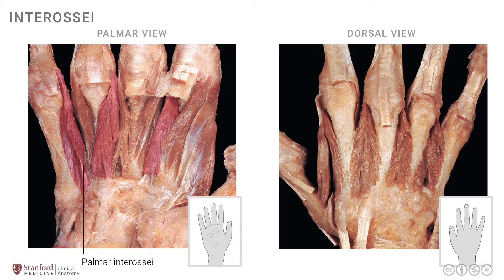The dorsal interossei can be very clearly seen in the dorsal view, though you can also see a little bit on the palmar side. To really see them well you need to look at the dorsal view as shown here. These are the dorsal interossei muscles one, two, three, and four. Note exactly where the attachments of these tendons are onto the base of the proximal phalanges.